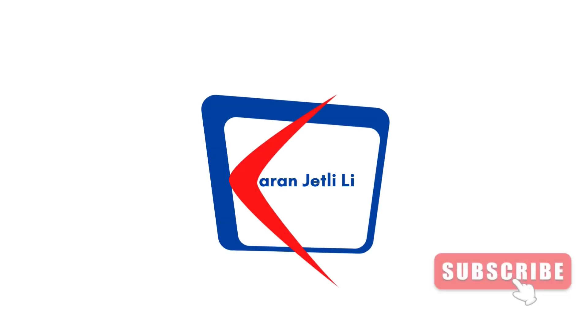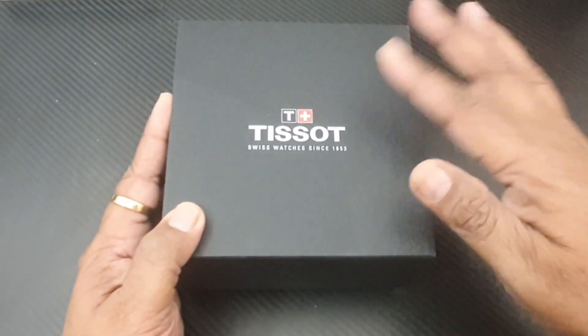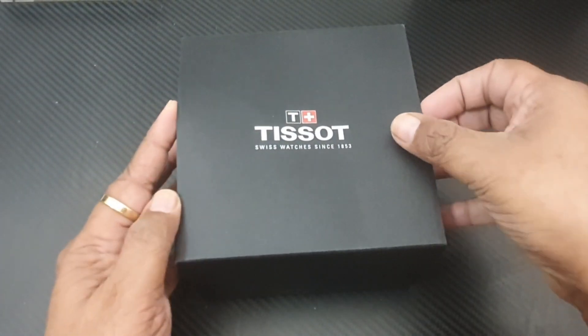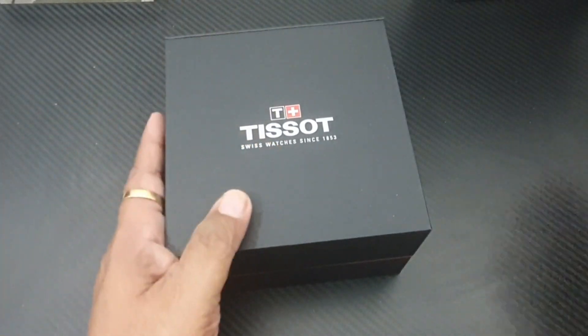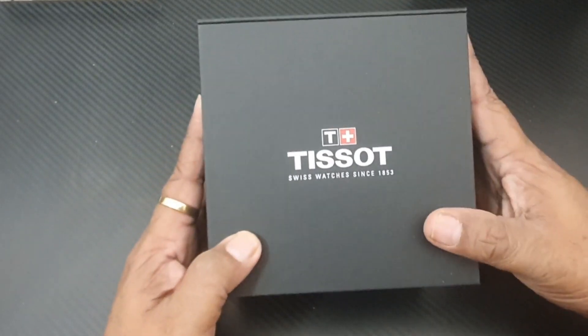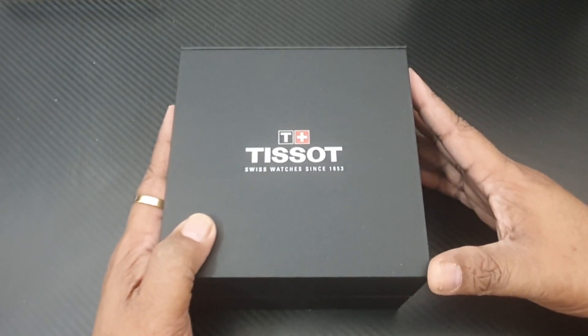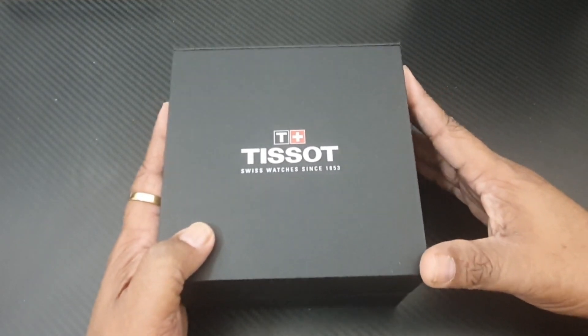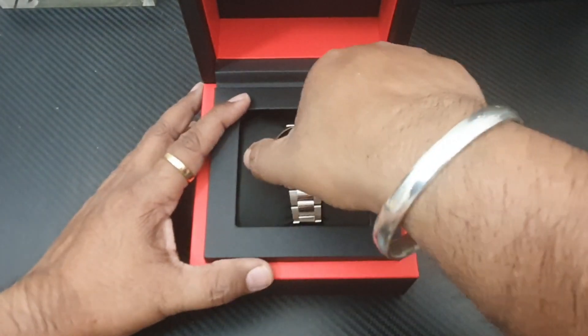Hi guys, welcome to my channel! Today we are going to unbox the Tissot C-Star ladies watch. I paid about 130 money reals for it, which is equivalent to about 350 American dollars. So let's open it up.